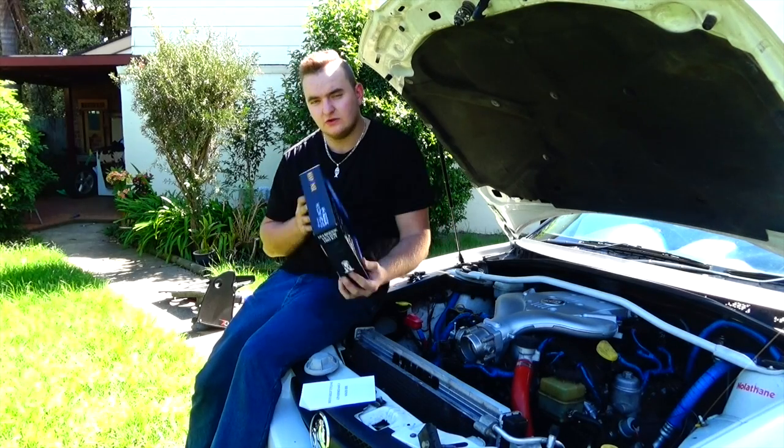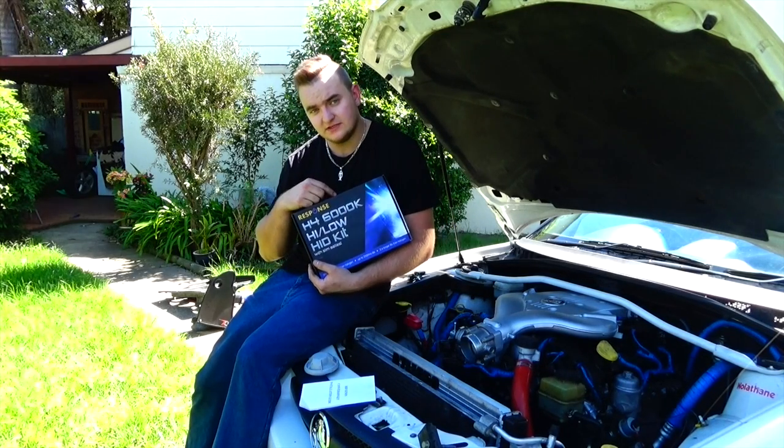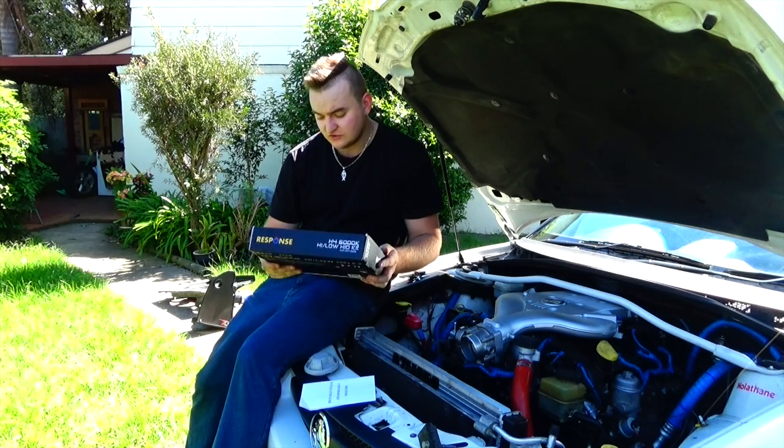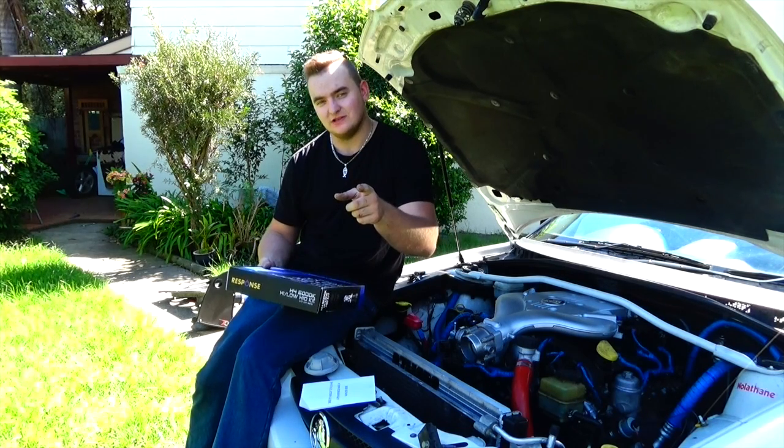A couple of you guys have asked us how to install HIDs, so that's what we're doing in this episode. They're 300% brighter than halogen, and if installed correctly, they can last five times longer.